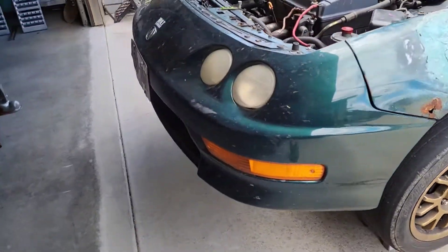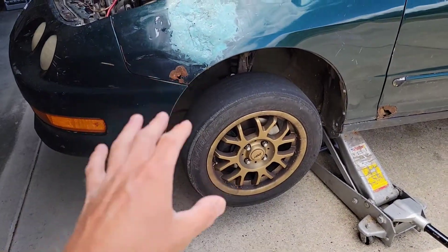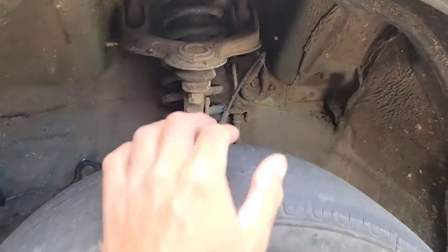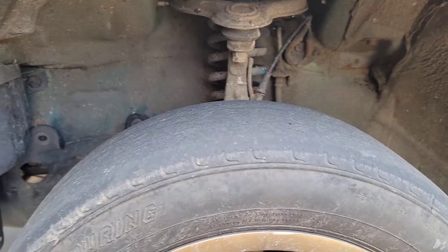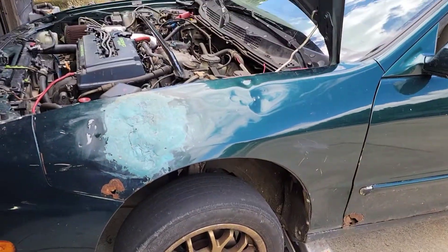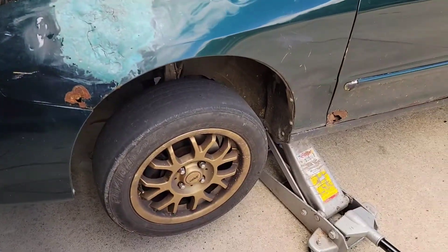Got the front end up in the air on jack stands, also left the jack there for safety. I gave the front end a shakedown and the upper control arm on the driver's side is definitely loose — when I push on it, it's moving in and out. Tie rods seem to be okay, no play in those. But it definitely needs a set of upper control arms, preferably with camber adjustment — that's the way to do it.